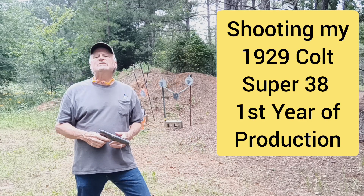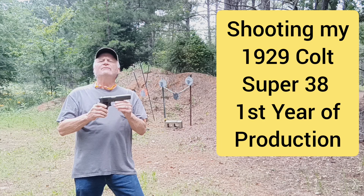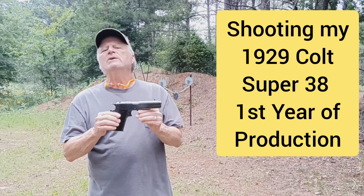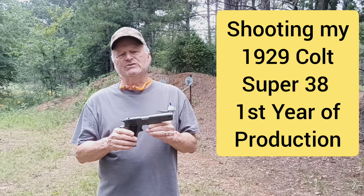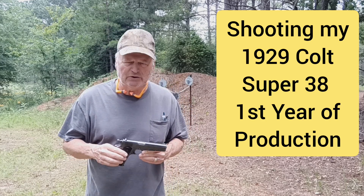Hi guys, Jimmy with Jimmy's Auto and Firearms. Good morning. I've got a very special treat for y'all today. This is my newly acquired — I just picked this up recently out of a Rock Island auction in Bedford, Texas. Y'all know we live up in North Texas, so it's the centerpiece of my collection now.